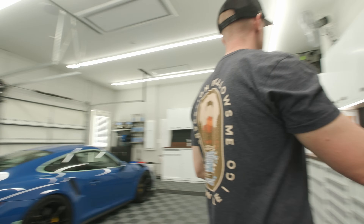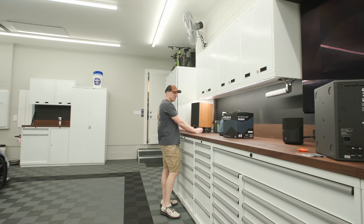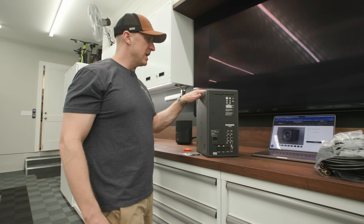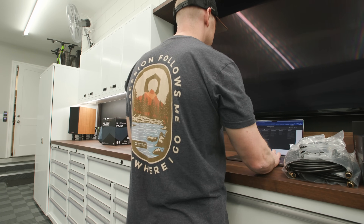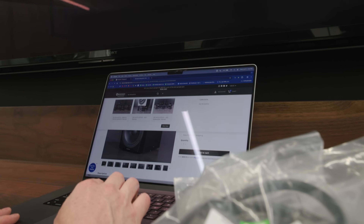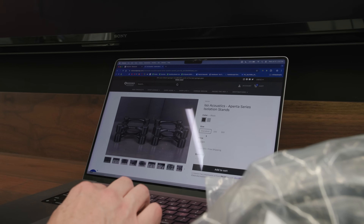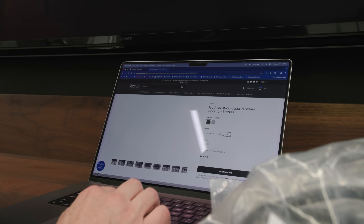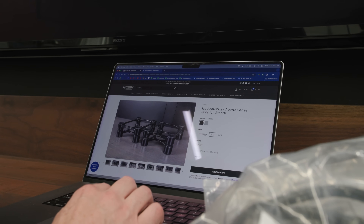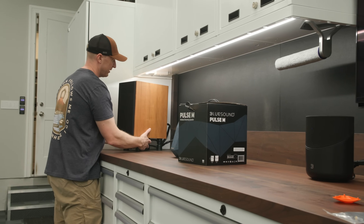I would highly suggest you consider getting a pair of IsoAcoustics Aperta stands — we have those in stock in the store as well. If you go to ObsessedGarage.com and search IsoAcoustics, go to Aperta — there's the standard, the 200, and the 300. The 300 is certainly too big. Let me lift my speaker off and see if this fits, just so we can check that off the list.